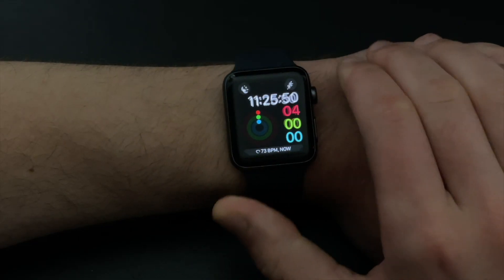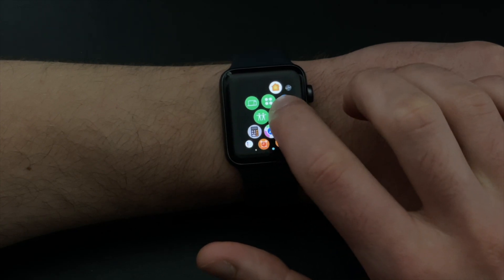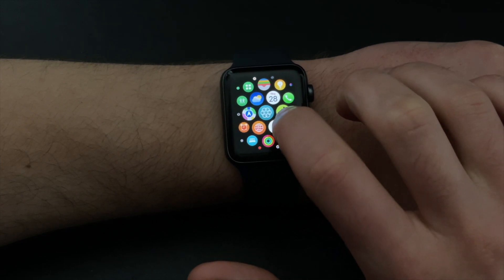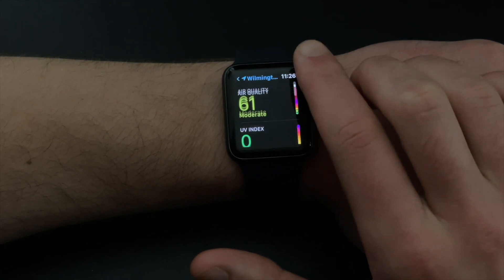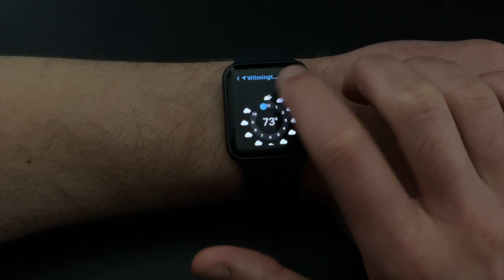That being said, it still runs watchOS 8 pretty smoothly, and it's not a bad experience by any stretch of the imagination. Nevertheless, it is only equipped with 8GB of storage, which has led to issues with downloading apps, music, and even updates onto the watch for some users.